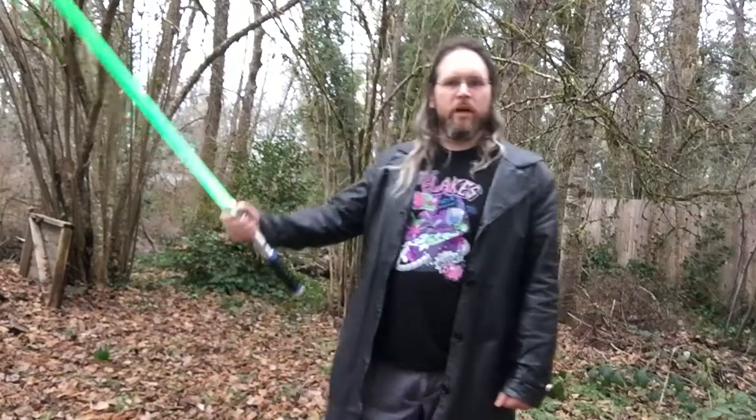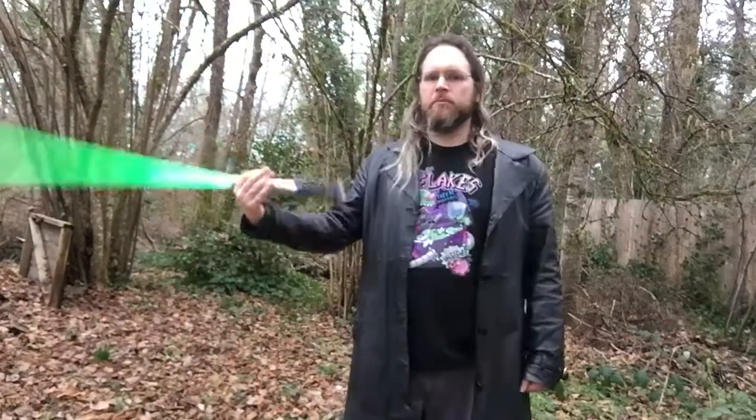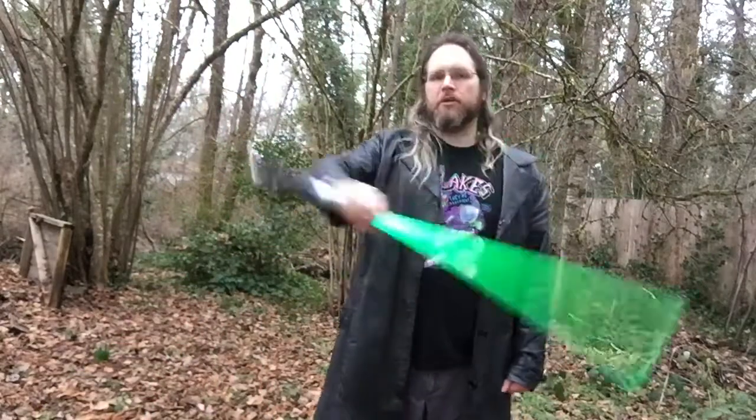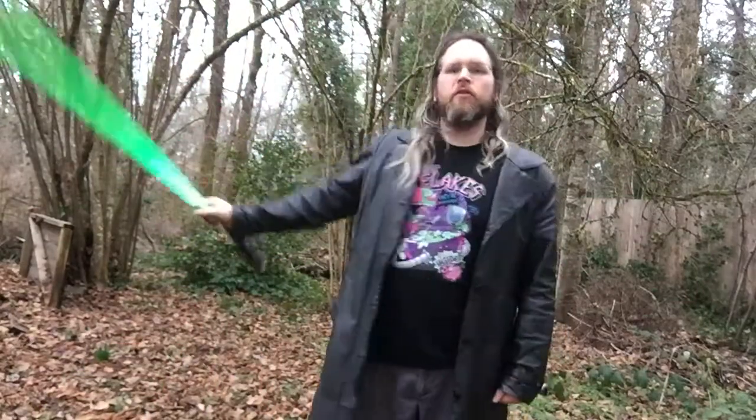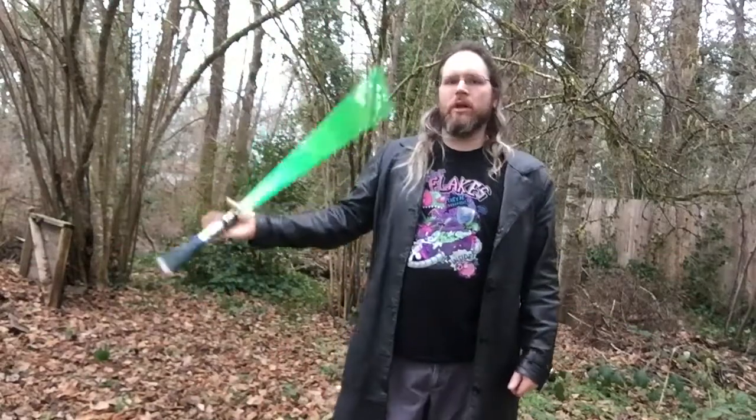Hello everyone and welcome back to part two of my tutorial series on lightsaber use. Last time around we dealt with the figure eight both in downward fashion and in upward fashion. If you've practiced this you should be pretty decent at it by now. Today I wanted to add another element to it. As we get into routines and mixing things later, sometimes we're going to allow the saber to just keep going indefinitely.